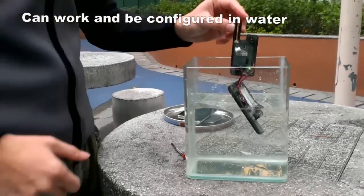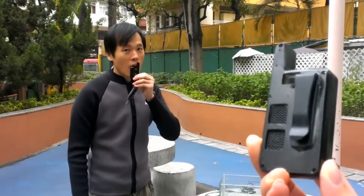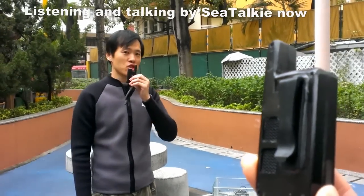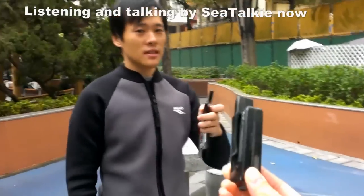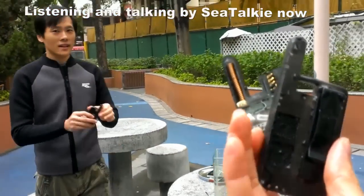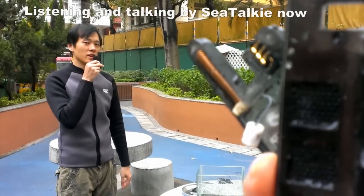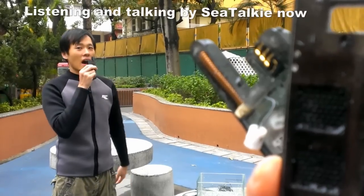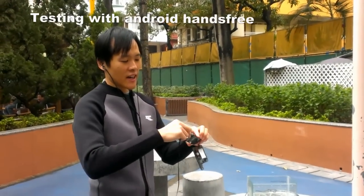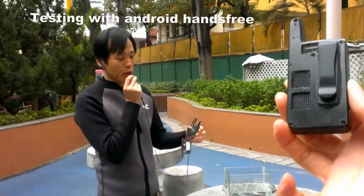And then I'm going to test it — is it still working? Hello, I'm talking to you by SeaTalky. And you are listening to me now. Hello, I'm talking to you by SeaTalky.